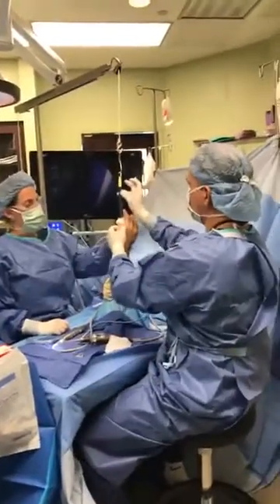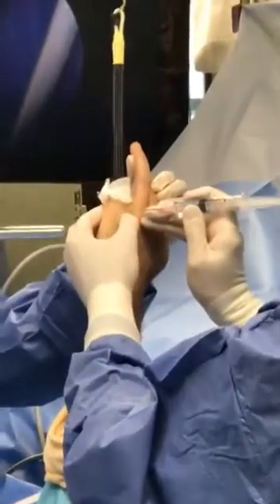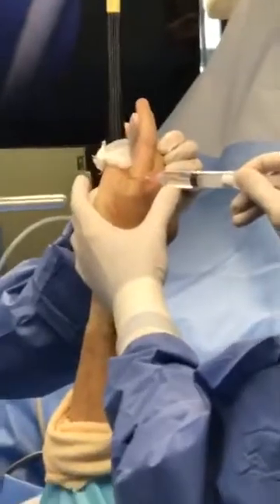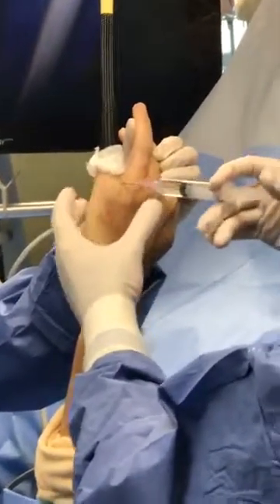We have a little traction on the distended joint. There's a little bit of blood in the joint, which tells us right away — you shouldn't get any blood in there.